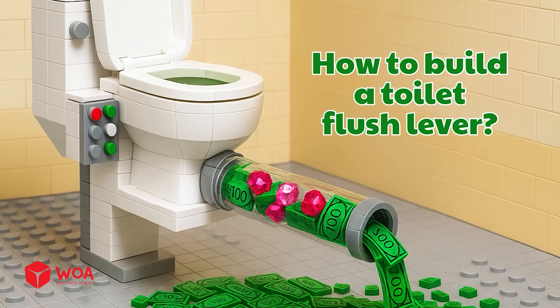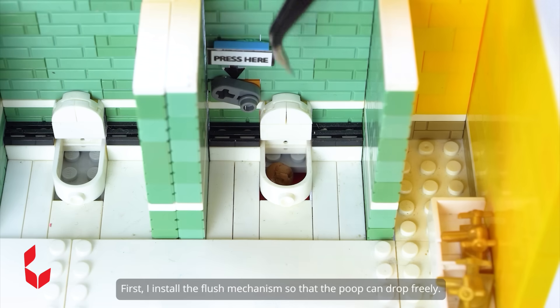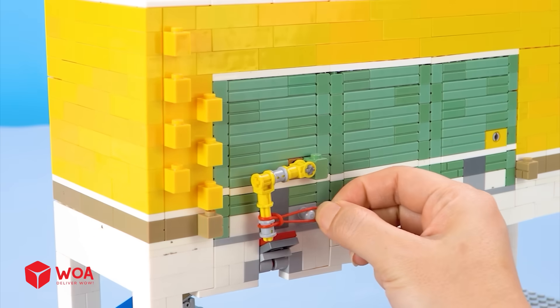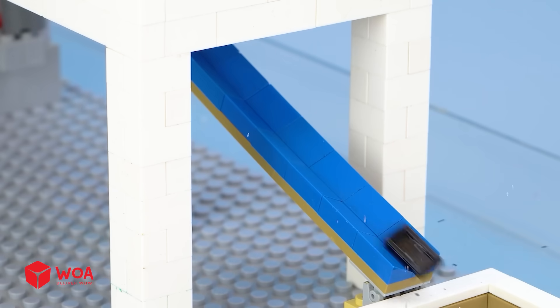How to build a toilet with flush lever. First, I install the flush mechanism so that the poop can drop freely. Then I add the chute and the waste pit below the toilet. Now, press the lever. The poop dumped perfectly. Collection tank beneath the toilet.